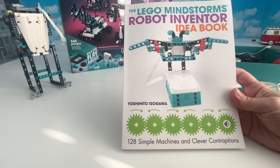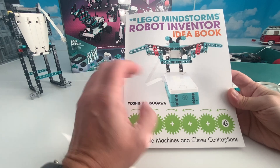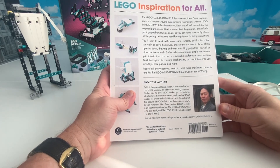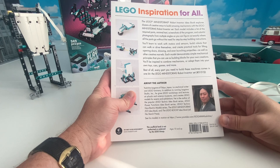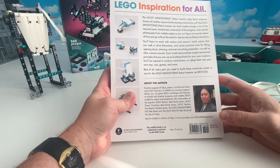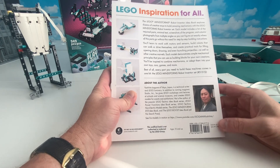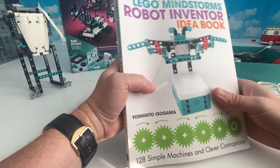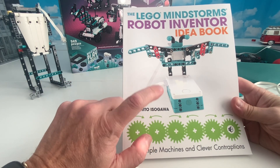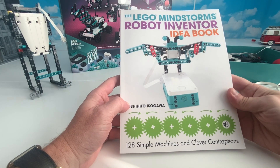I'd have no idea what to do with Mindstorms if I had not read this book. The second book I'm going to show you that has really helped me out is by Yoshihito Isogawa. Yoshihito is an unbelievable legend in the field of Mindstorms and Technic. He's worked with LEGO, schools, museums, and all that sort of thing. He's done stuff on Power Functions and has a whole book series of ideas for Technic, Mindstorms, Boost, and EV3 - all from No Starch Press.